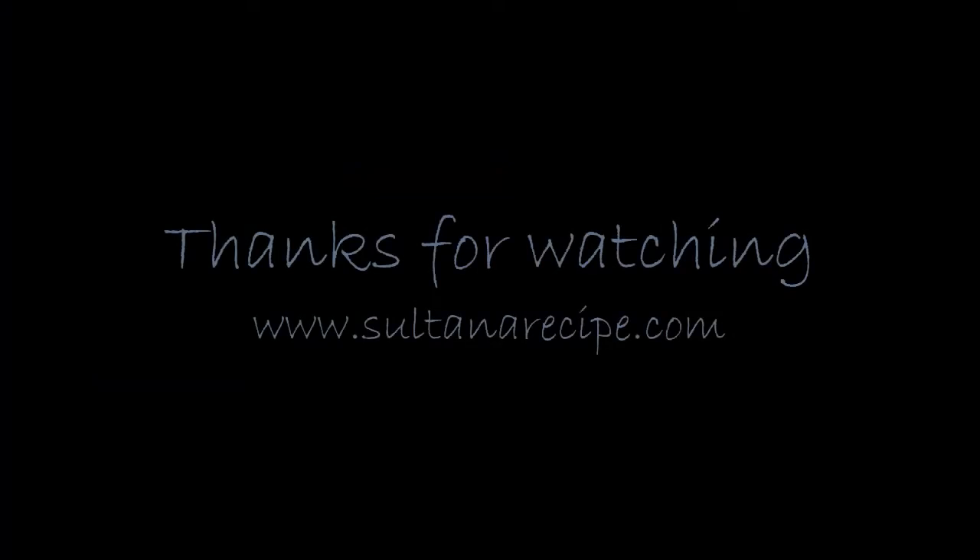Hope you will enjoy this recipe. If you like my recipe, please subscribe to my channel. Thank you.